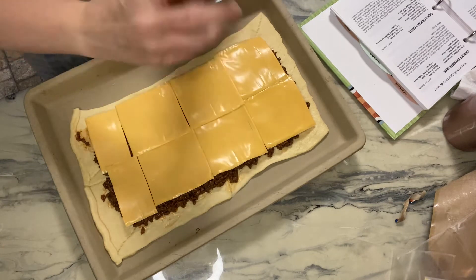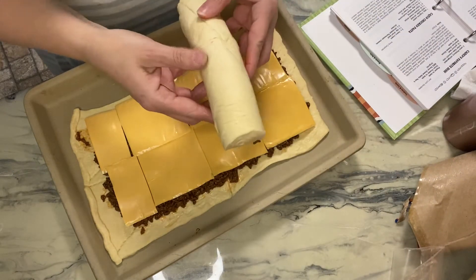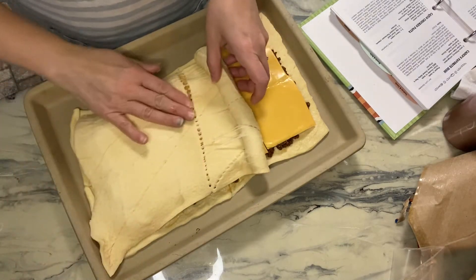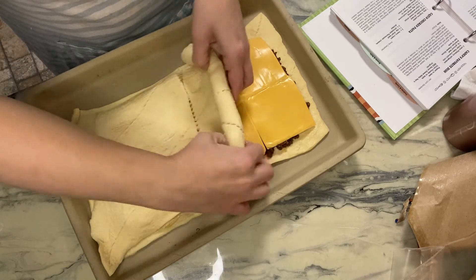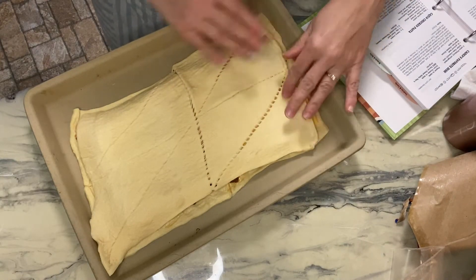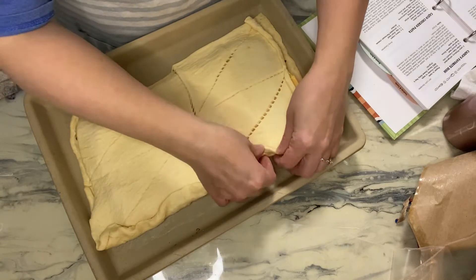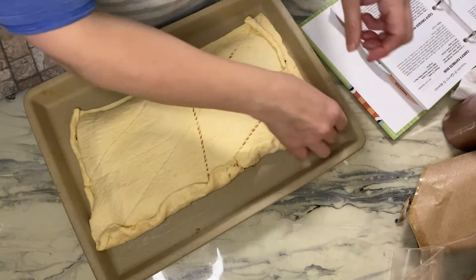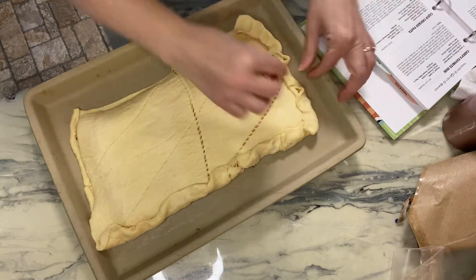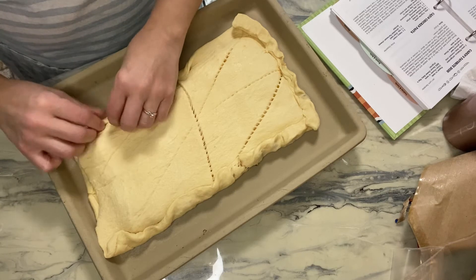I'm opening up the other package of crescent rolls. You can't really roll these out on top of this, so I'm just going to kind of spread it out. I never figure out which way these things go, so I'm going to lay it over and try to bring it together as much as I can. The cheese is stuck to the crescent roll, so I can fold up the bottom to the top. I'll just pinch the sides together as much as I can.